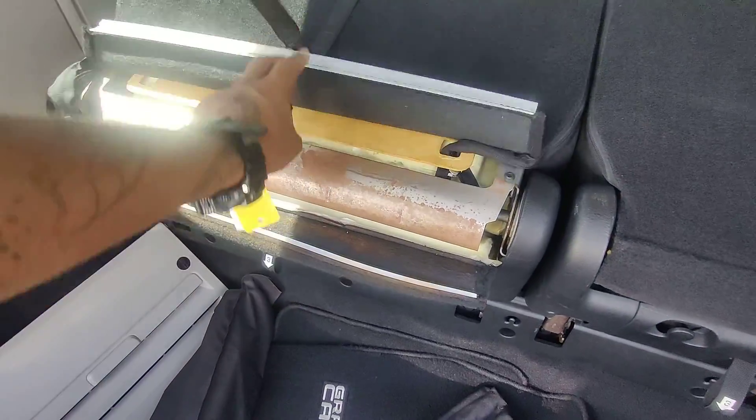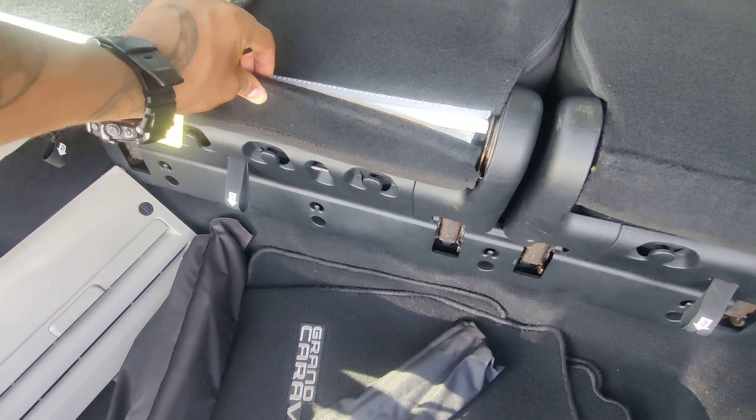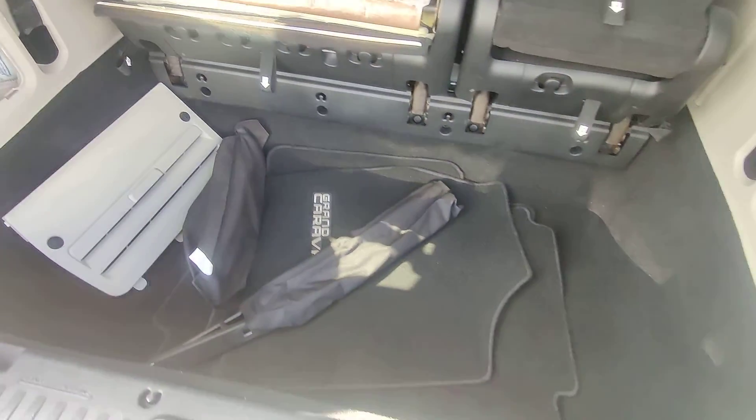Looks like we have a little tearing here in the back of the seat, but it looks like that actually just clips together like that. I think that's exactly what it is, so no big ordeal.